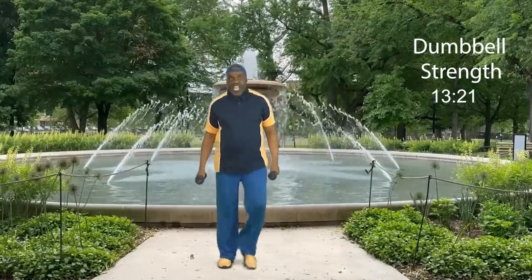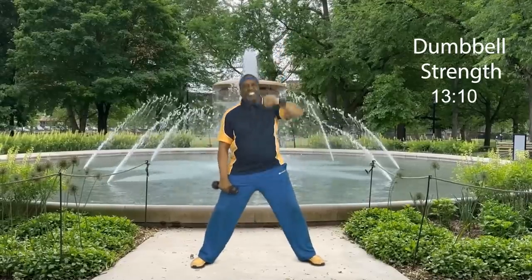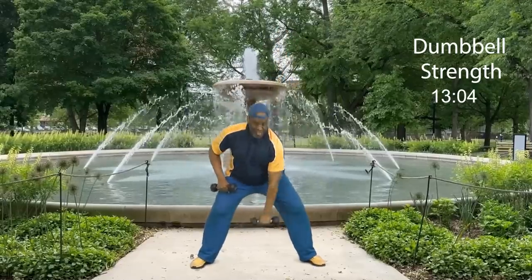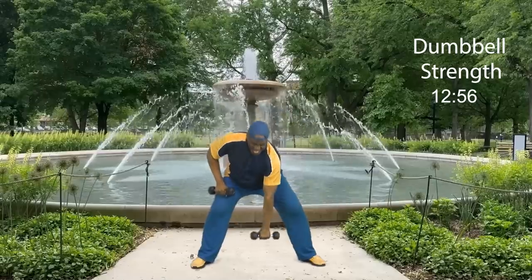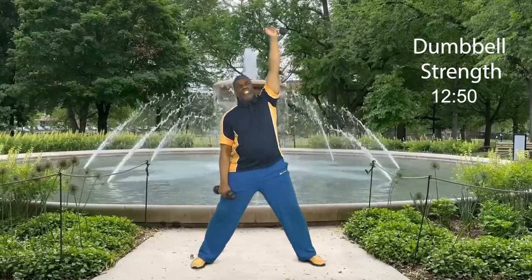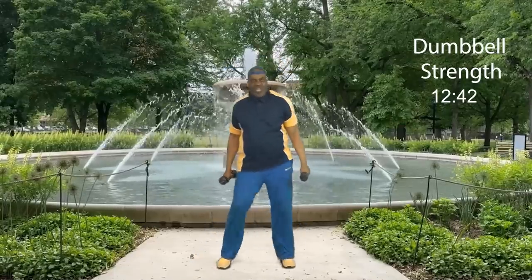I loved it so much — four, three, get ready, two — set number two, digging deep. Weights down, let's go: eight, seven, six, five, four, three, two, and one. Step touch. How did we do? We did five!